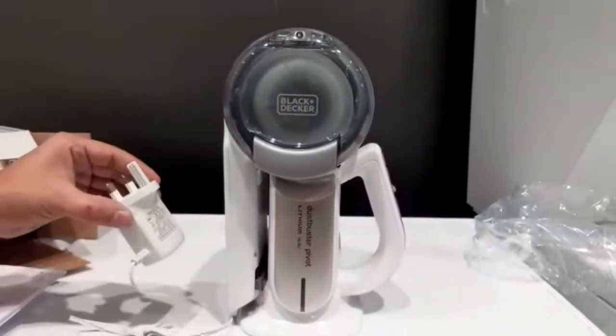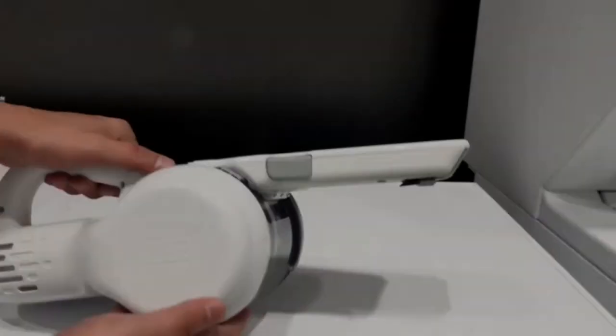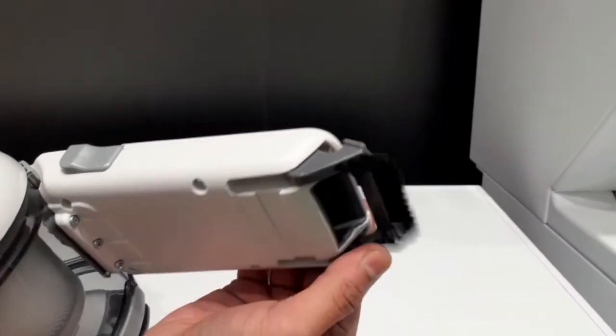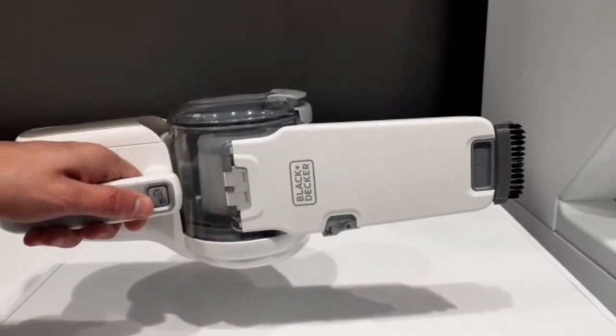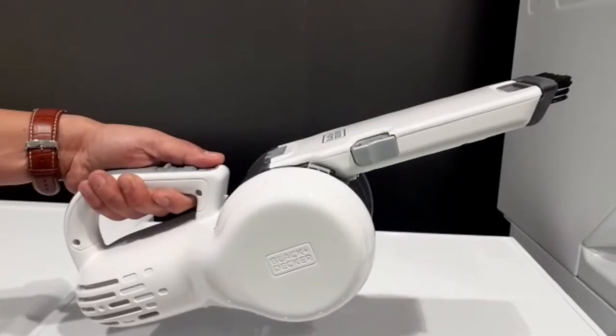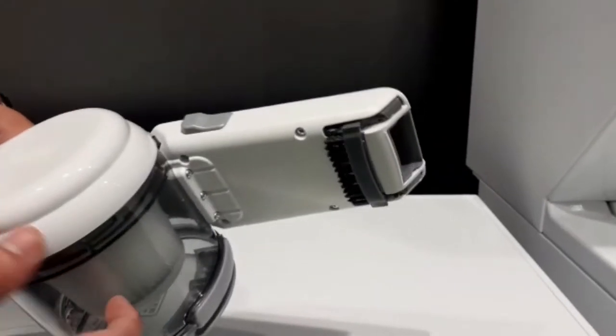That's it — very compact and nice design. Along with the long nose for corners, there's also a brush that you can use on a sofa or bed.